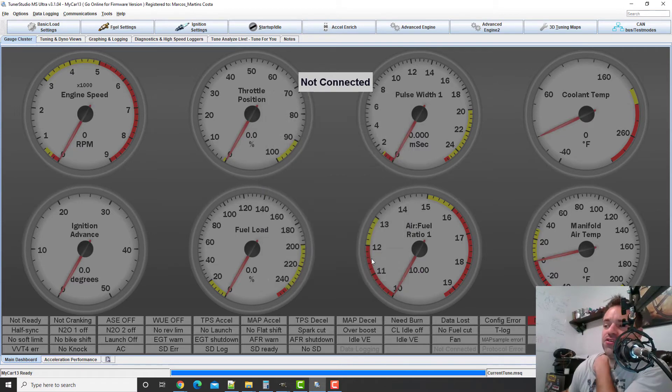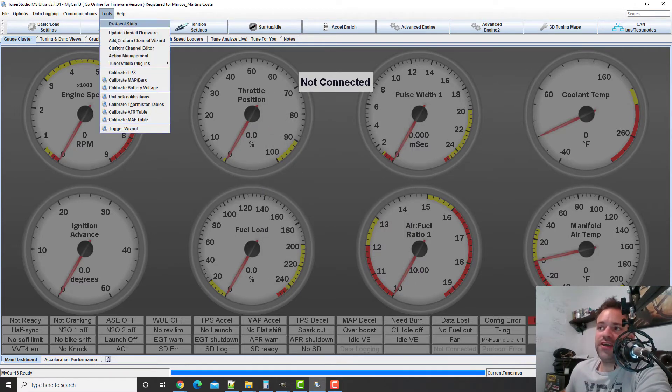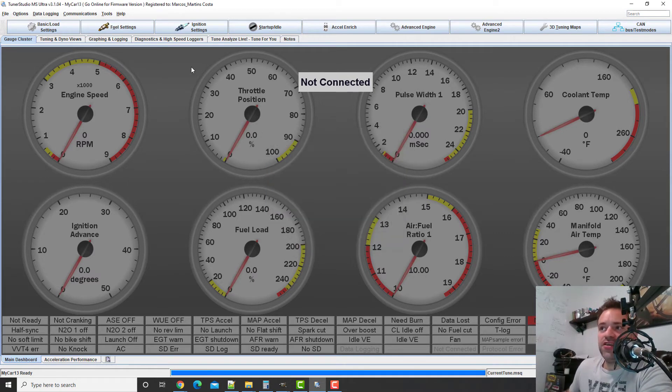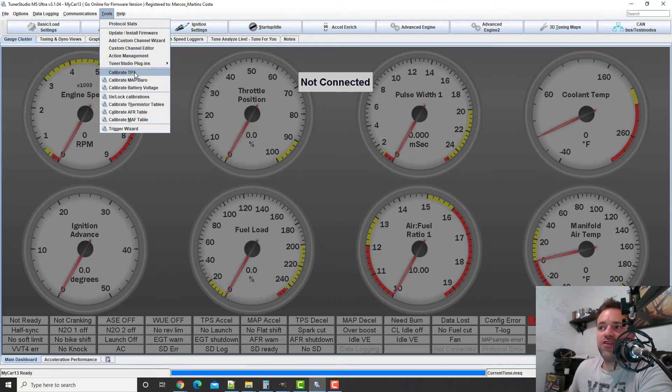So there are three things you need to calibrate, and I have three videos: one for TPS (throttle position sensor), one for the thermistor temperature sensors, and one for the AFR. If you have a MAP sensor and other inputs, you just click in there — the MAP sensor usually comes preset on the ECU, so the default MPX4250 setting is fine. Research what sensors your ECU uses and it will tell you which options to select. Just don't forget to calibrate the thermistor, and the AFR, before you start anything.